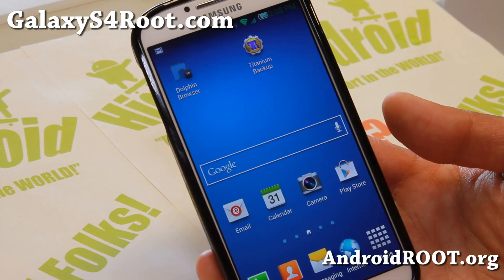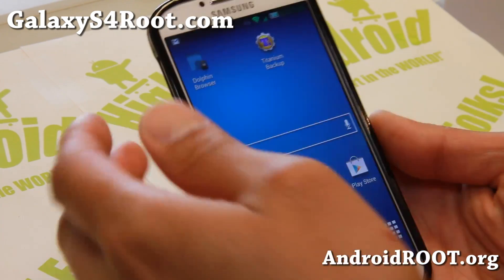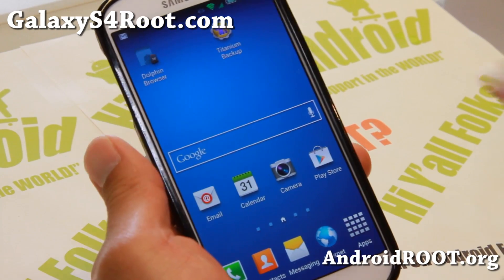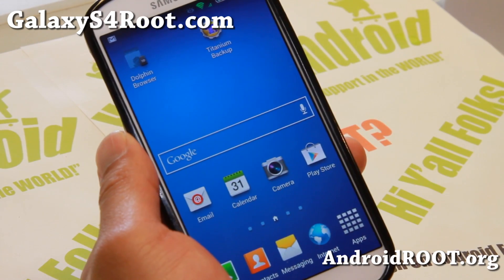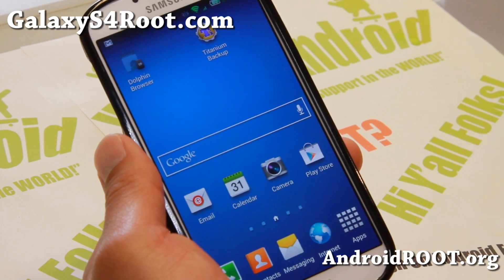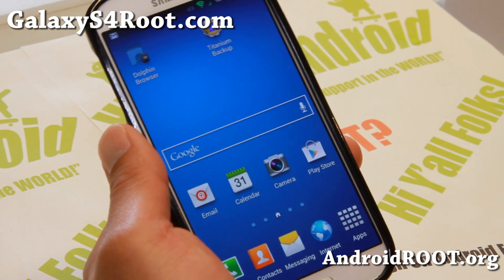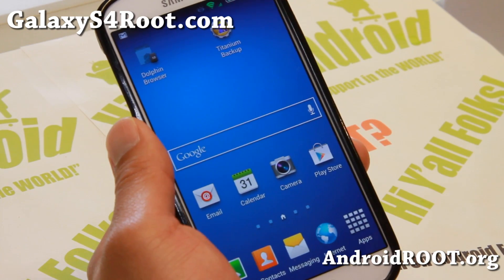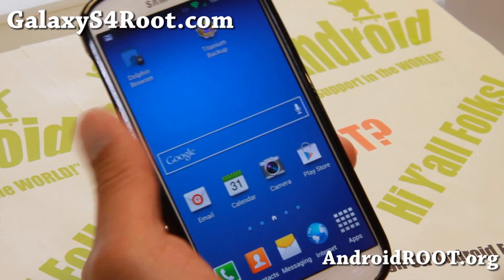Hi folks, I'm Max from GalaxyS4Root.com. For this week's ROM of the Week, check out Triforce ROM for your Sprint Galaxy S4. This is only if you have a Sprint Galaxy S4 SPH-L720. The latest version of Triforce ROM is built by the same guy who built the Force ROM, and many of you loved it — XDA user UnknownForce.